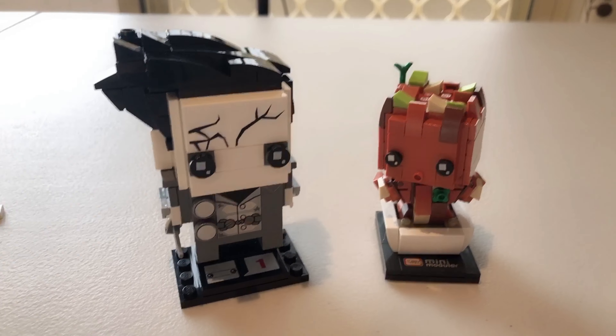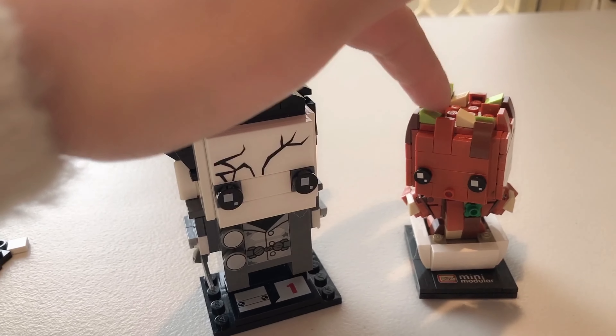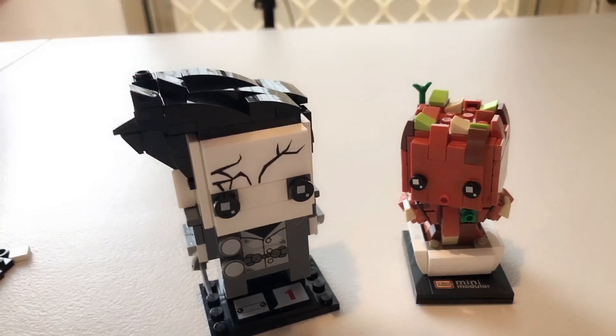So out of these two brickheads, which do you prefer? I might give our little tree Loz brickhead my vote — this one's so cute, I can't stop looking at it.